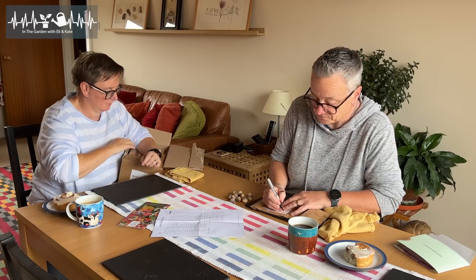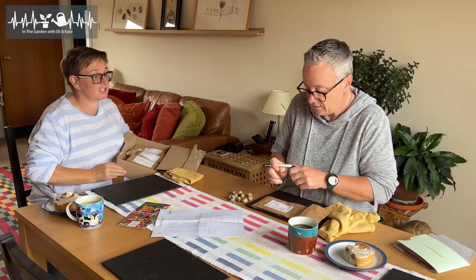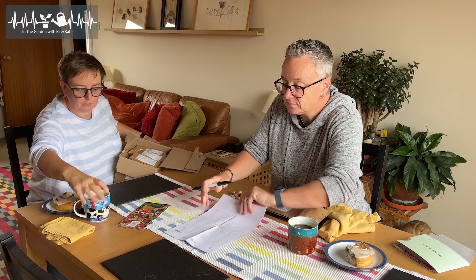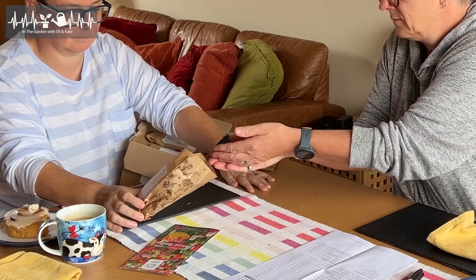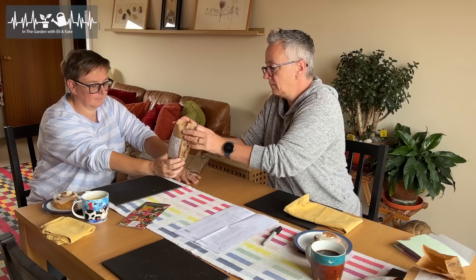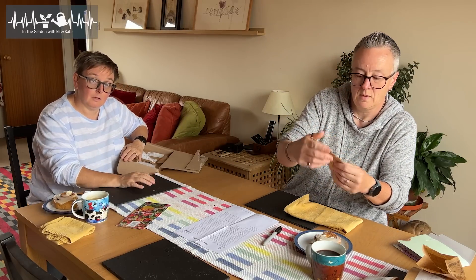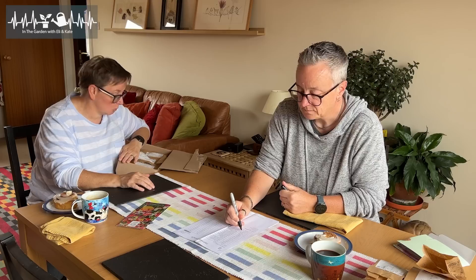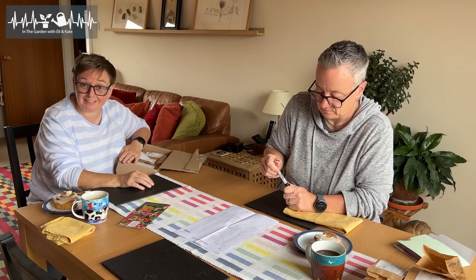I've moved this because I realised nobody could see you - you were behind the box. So obviously it's going to take us a bit of time to go through and check all of these, so we're going to do that and we will join you again in a second. That's your first job.